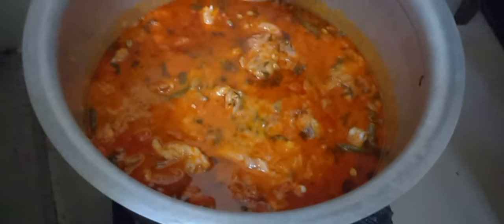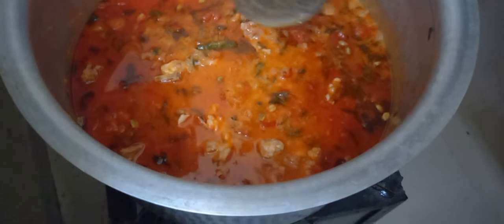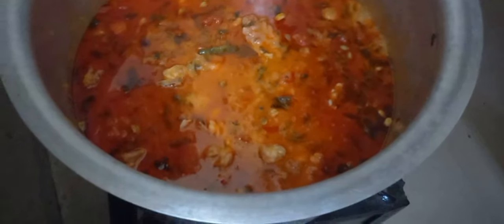Now we will increase the flame and close the lid for 3-5 minutes. We will open the lid and give it a slight mix. This time we will check the taste. We will add salt and green chillies.